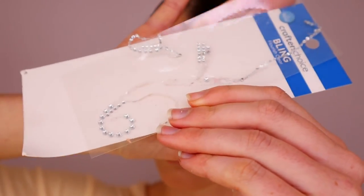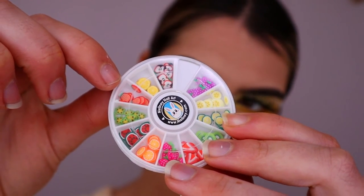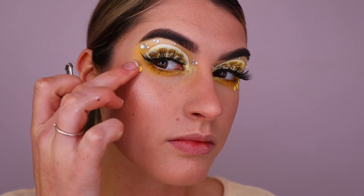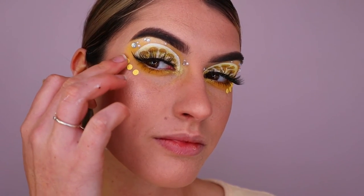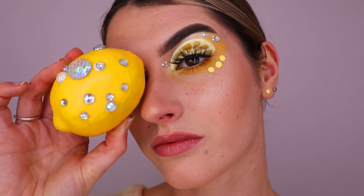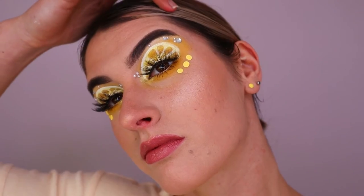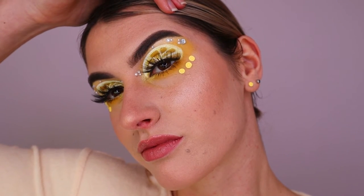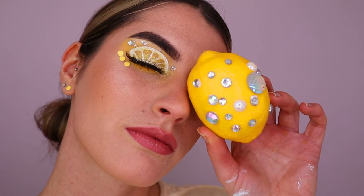I'm moving on to applying gemstones — the camera ran out of battery at this point, so you can see I've applied little diamantes and gemstones here and there along the eyes, placing them where it looked best. Then I went in with these gorgeous cute little lemon slices from a fruit salad wheel I got from Etsy — linked below! I applied three on the outer corner of the eye.